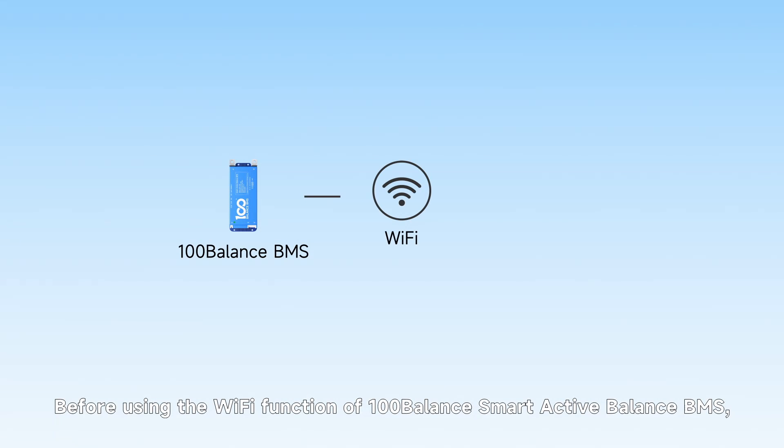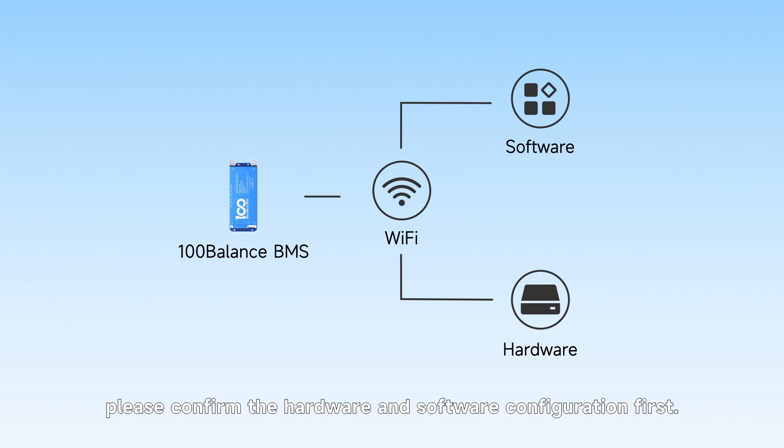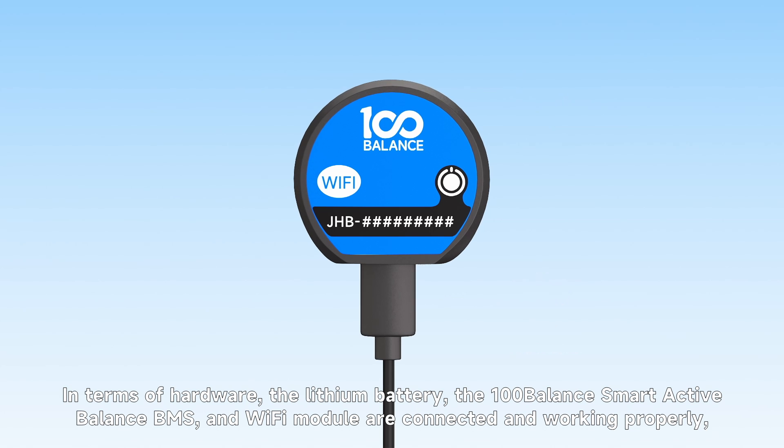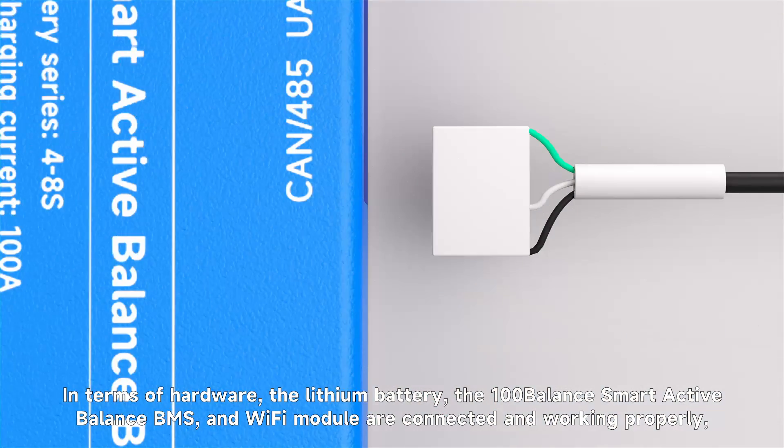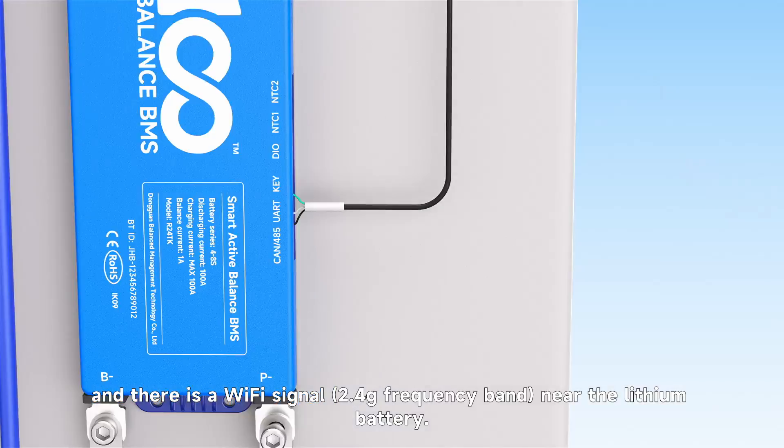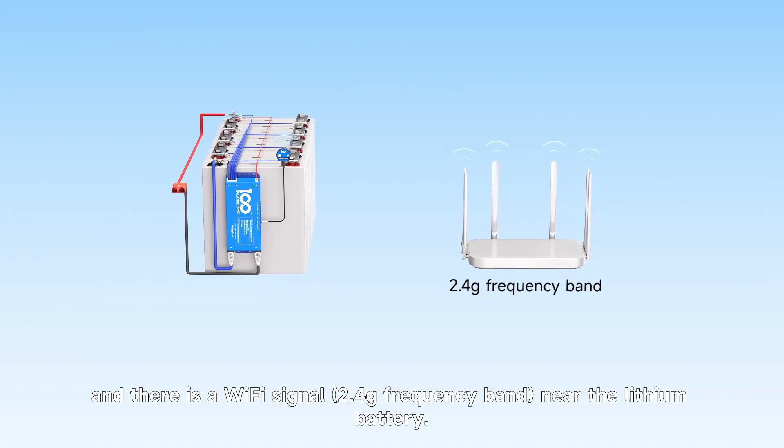Before using the Wi-Fi function of the 100Balance Smart Active Balance BMS, please complete the hardware and software configuration first. In terms of hardware, the lithium battery, the 100Balance Smart Active Balance BMS, and the Wi-Fi module are connected and working properly, and there is a Wi-Fi signal near the lithium battery.